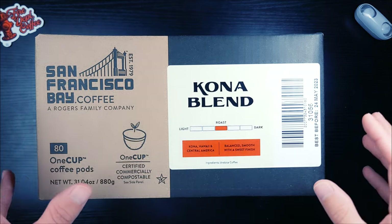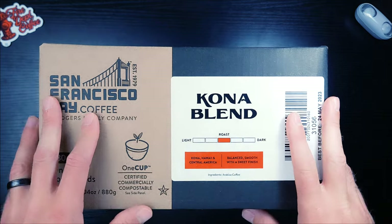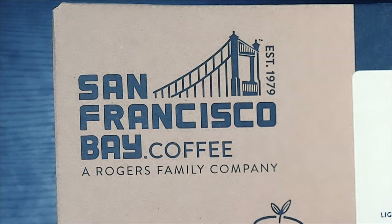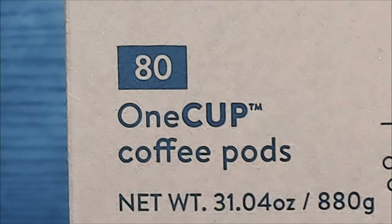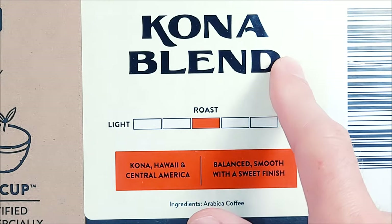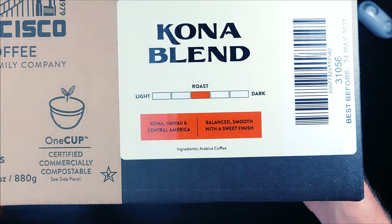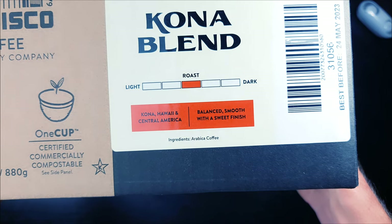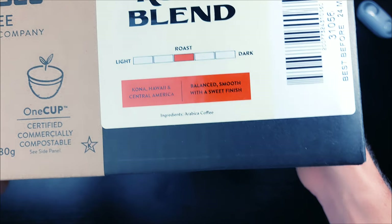Let's check out this giant box — a beast of a box. The story of their mystery gift box continues. Up in the top left you have San Francisco Bay Coffee, a Rogers family company. This is an 80-pack — 81 coffee pods. These things are certified compostable. This is the Kona Blend, and it is a medium roast. The beans are sourced from Kona, Hawaii and Central America — balanced and smooth with a sweet finish, which is what I enjoy. Ingredients: Arabica coffee.